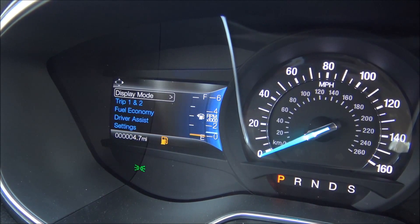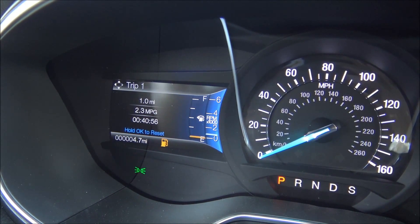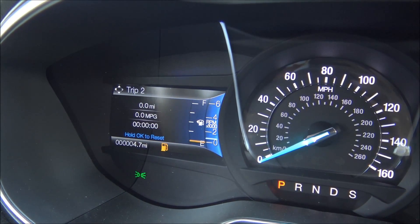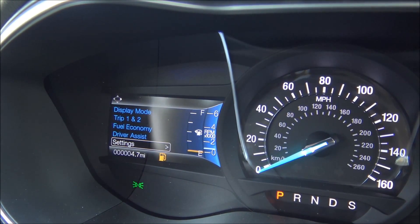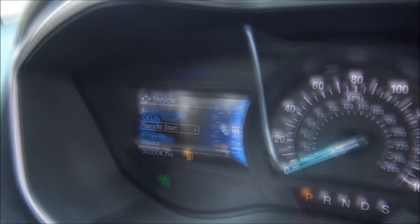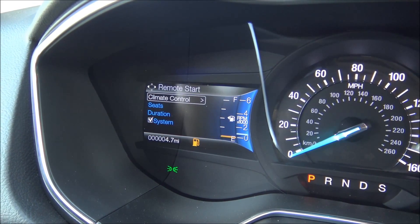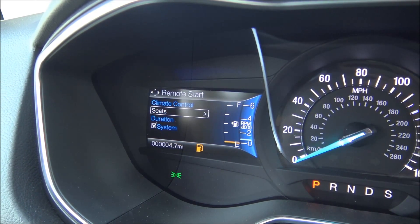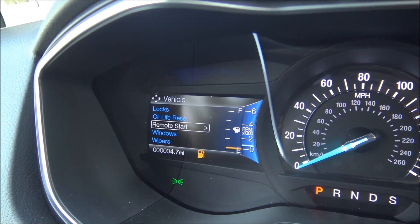I can press down and go out of this screen, going down to trip 1 and 2. I can control those different settings in case I'm keeping track of trip 1 and trip 2 — press OK to reset, press and hold, and it resets all that information. Going to fuel economy and then driver assist — traction control and park aid — which is more specific to the vehicle settings. You see where it says remote start: this allows me to control the behavior of the remote start, including the climate system automatically or going to the last setting. I can even make it control the seats — whether they're cooled or heated, on or off, and duration. That is just so cool.